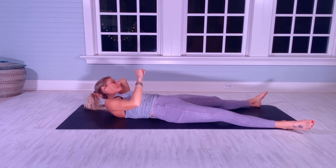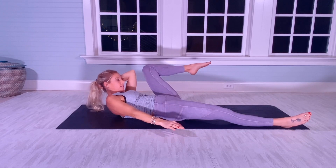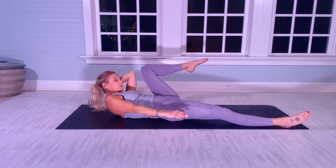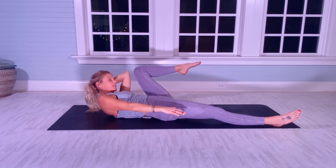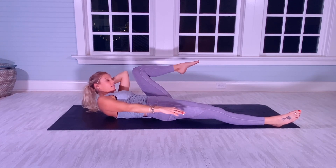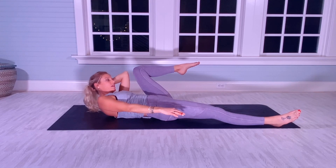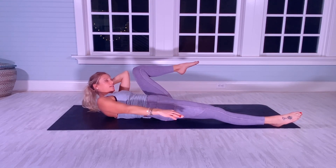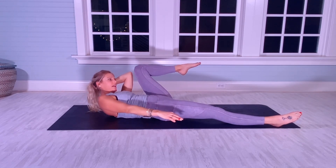Left hand behind my head. Now I'm going to be crunching left knee to left elbow for 20. [Counts 1–20]